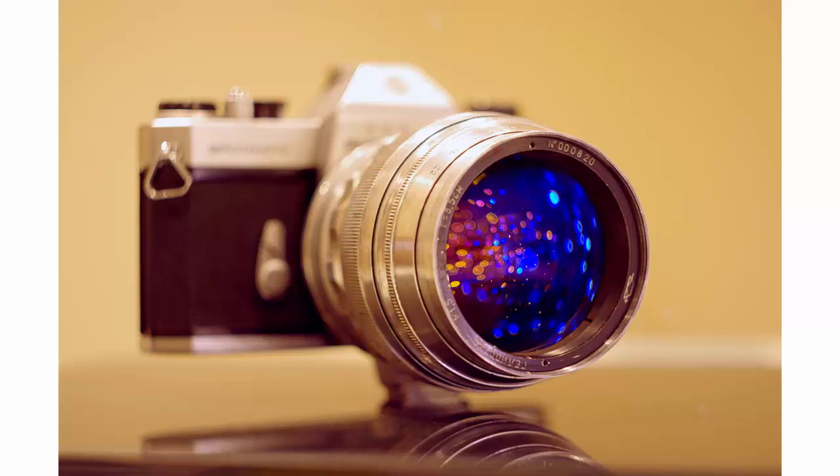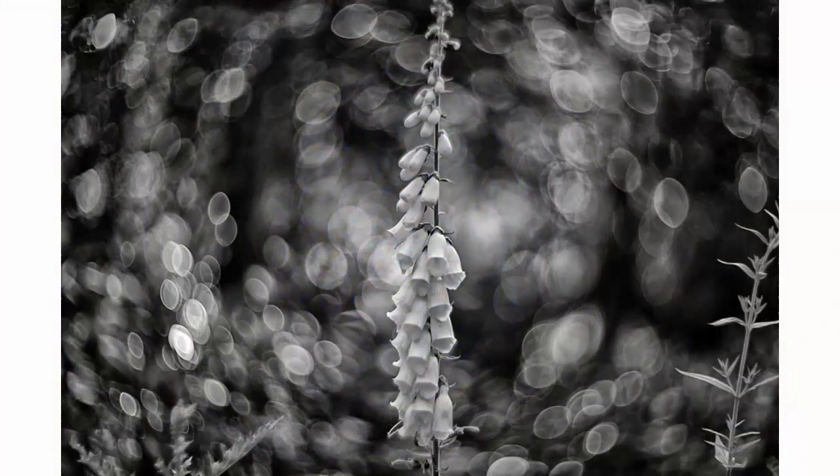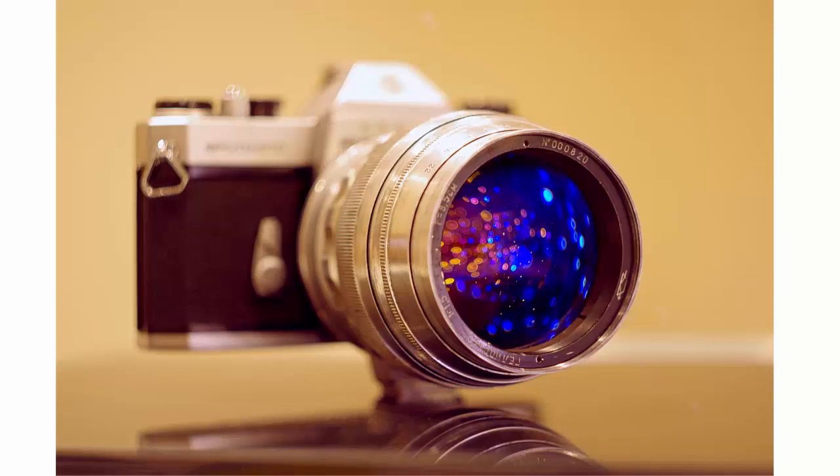The Helios 40 is a sought-after and much coveted lens. It seems to have magic inside, what some people call pixie dust, with all those pixies producing some wonderfully swirly photos in the right conditions. At 85mm and a top speed of f1.5, the lens is a sort of supercharged Helios 44-2, like a 58mm f2 lens on steroids.